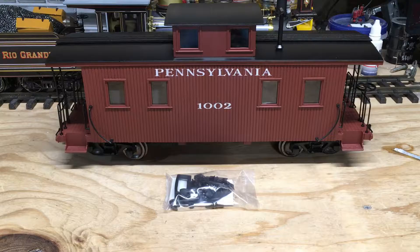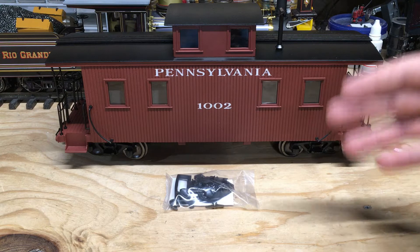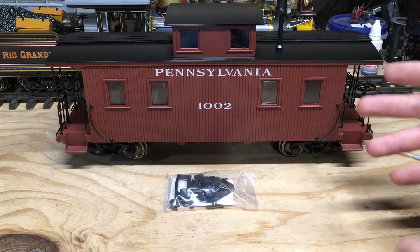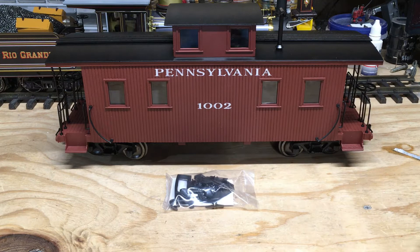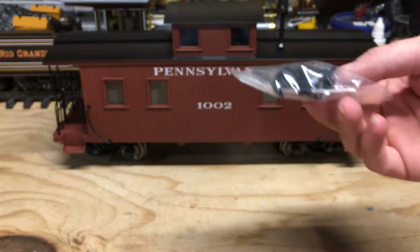I straightened out the railings as best I could, but I'm a little confused because I didn't get any paperwork with this model. Normally Bachmann includes a warranty card, warranty information sheets, and an exploded diagram of the model in case you need to take something apart or order replacement parts. But this model didn't come with any, and I'm not sure why. There was a bag of parts in the box — hook and loop couplers in case you want to swap out the knuckle couplers on the unit. I don't use those particular couplers so I'll just set them aside.